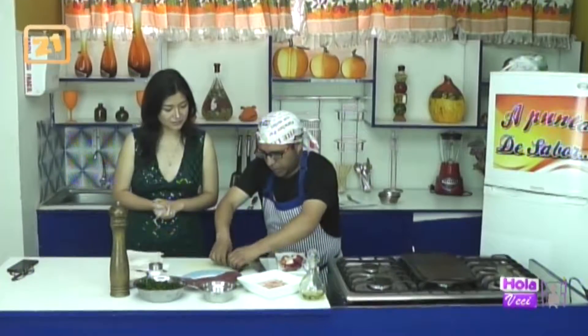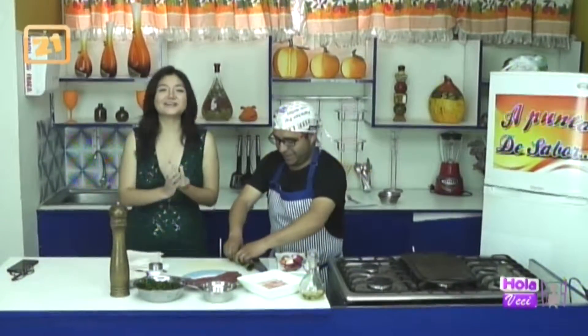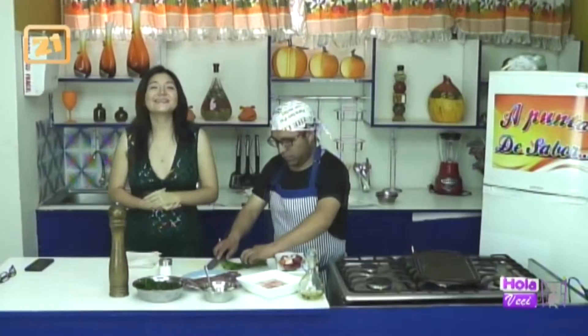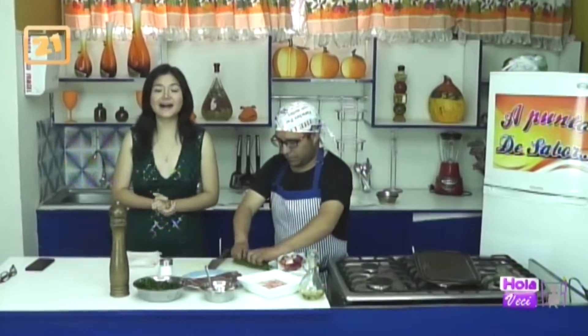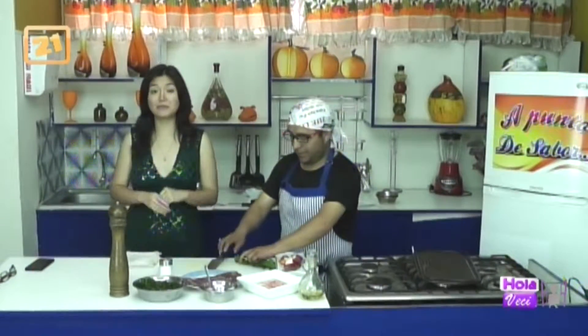Hemos recuperado la transmisión, así que vamos en vivo con Paulita, que está en el mercado del Tambo, en la feria, cerca a Santa Isabel, trayéndonos la mejor información. Hay varias cosas para poder comprar. Si todavía no han ido a comprar, ya saben, la feria es su mejor opción, encuentran productos más baratos.